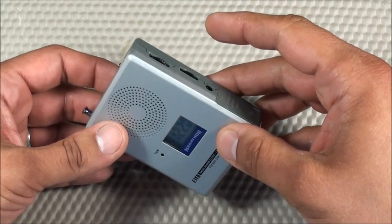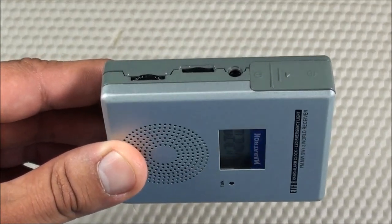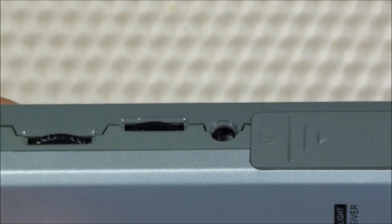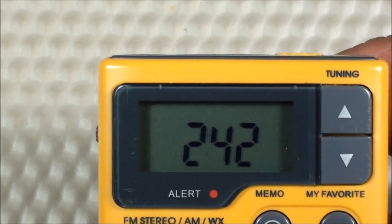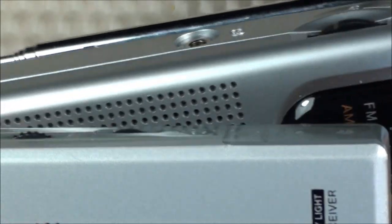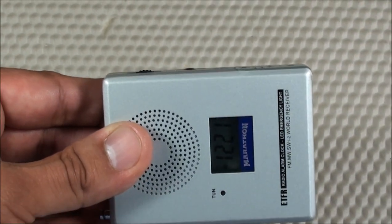One problem is that it doesn't have any indents for the volume and tuning controls. So if it's sitting in your pocket, those controls are accessible and will switch around. Compare that with the Sangian, which has a little indent so the tuning knob doesn't protrude when laid flat — it's not going to accidentally change. Even this little cheap $10 Sony has more of an indent for volume control. I wish a future release would add little indents so you're not changing controls accidentally when the radio is in your pocket.